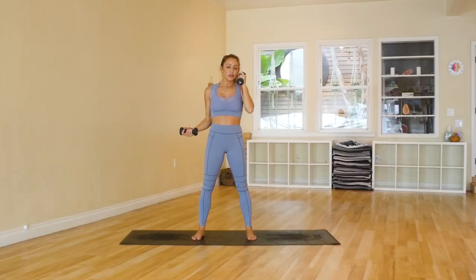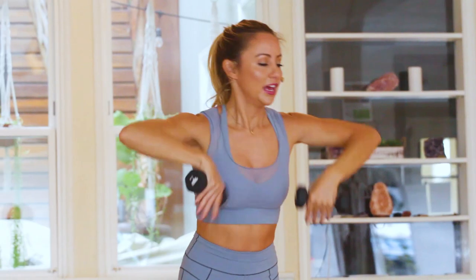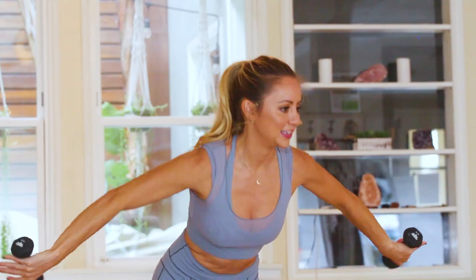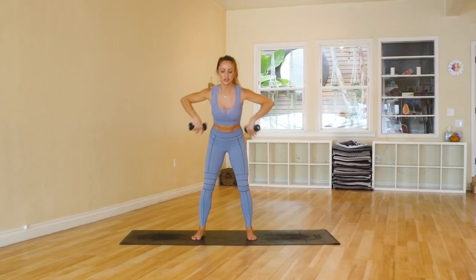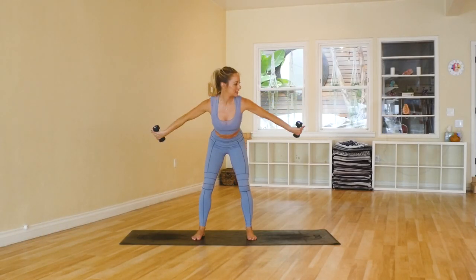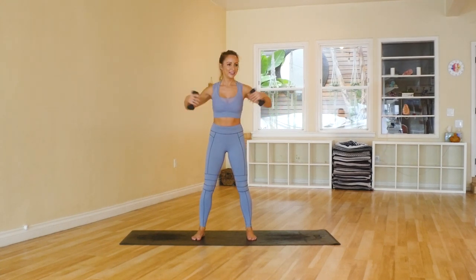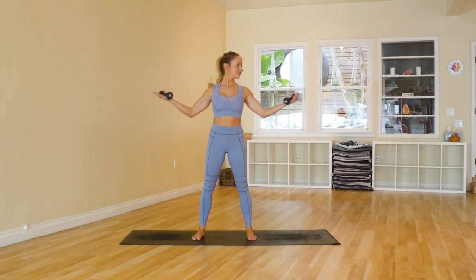Let's take those feet out — this will help us with our balance. We know this one's a little bit more challenging, so take breaks when you need to. Just remember you're stronger than you think. 8, 7 — keep the shoulders down — 6, 5, 4, 3, 2, and 1. One more set of 10 right there.